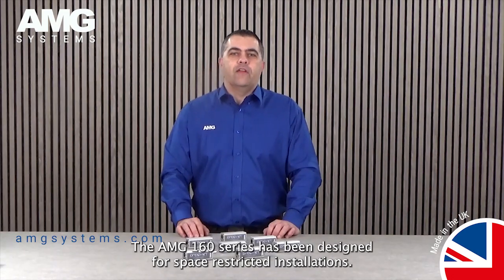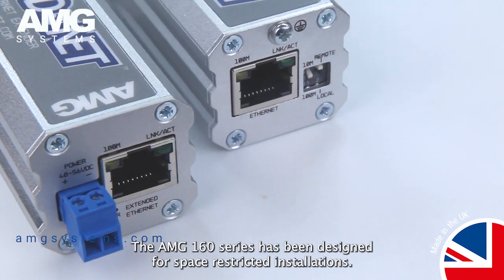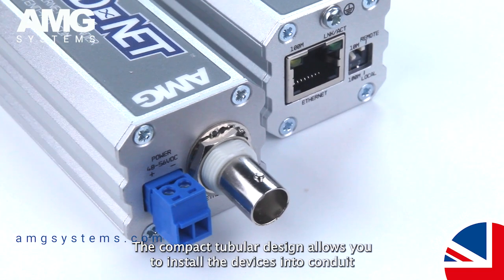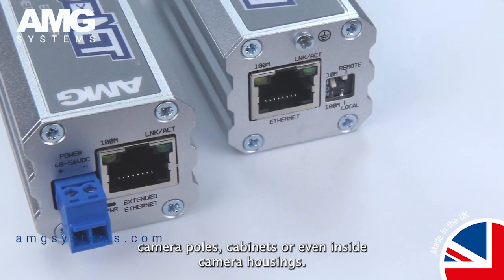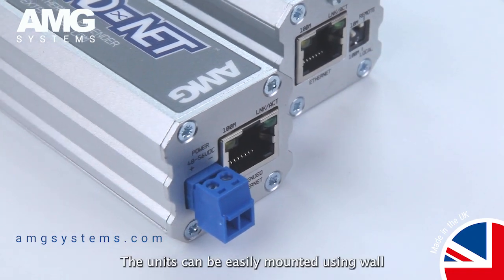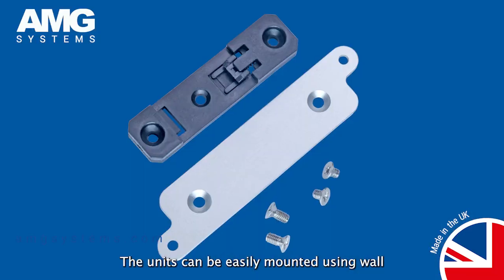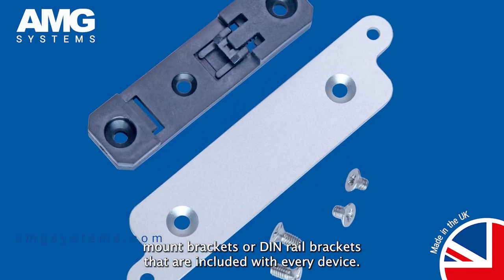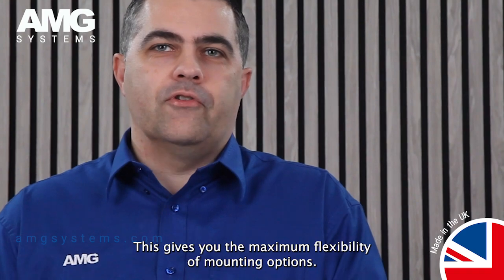The AMG 160 series has been designed for space-restricted installations. The compact tubular design allows you to install the devices into conduit, camera poles, cabinets or even inside camera housings. The units can be easily mounted using wall mount brackets or DIN rail brackets that are included with every device, giving you the maximum flexibility of mounting options.